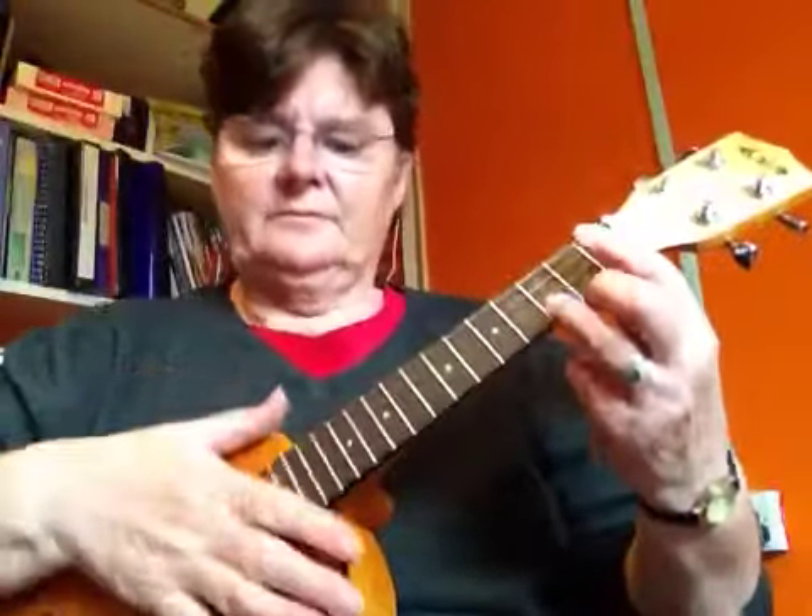Or the curly strum, which is your rasqueado, which you do like this — like a little flick. You can hit the ukulele as well to get a little percussive sound.